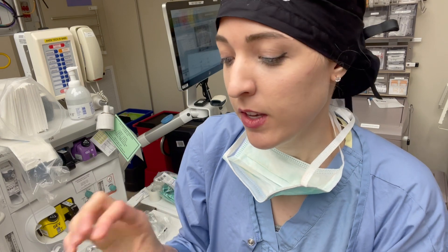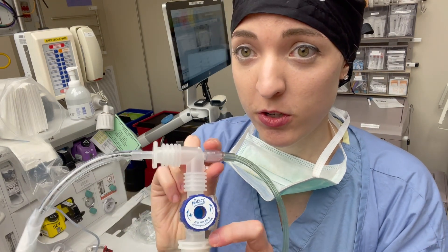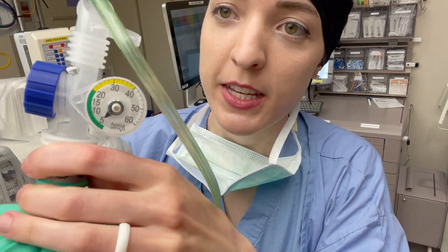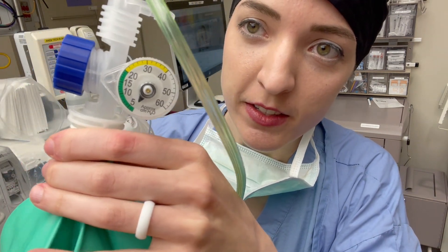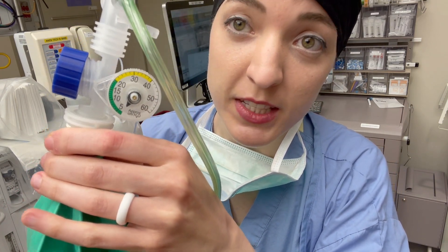Right now I have it turned totally open — totally negative. You can see as I'm ventilating here, at the end of the breath it's going down to zero.